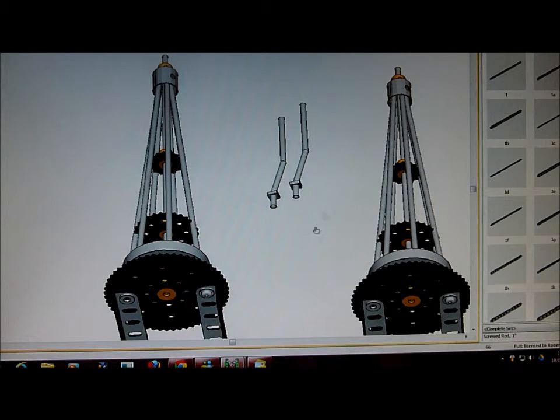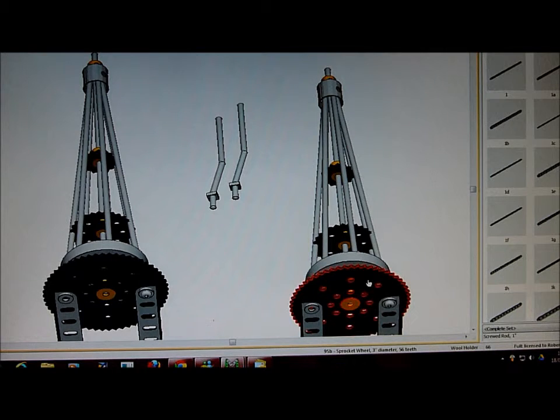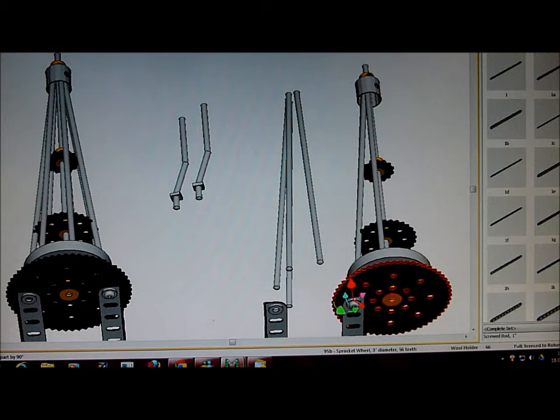On the right hand side we have again the same parts connected together. We do the same, but this time they haven't been linked, or not all of them have. Watch what happens when I rotate 90 degrees again. These rods have not been linked. To do it, you just select this part and select the sprocket, and these will then work like in the first one.